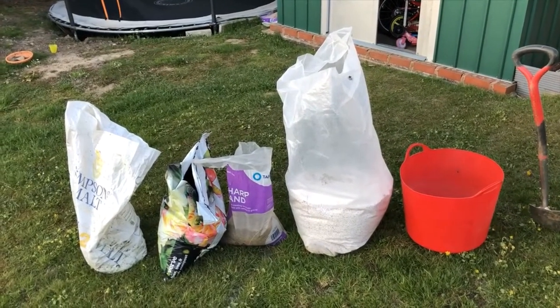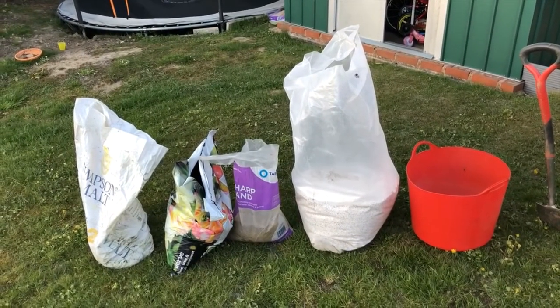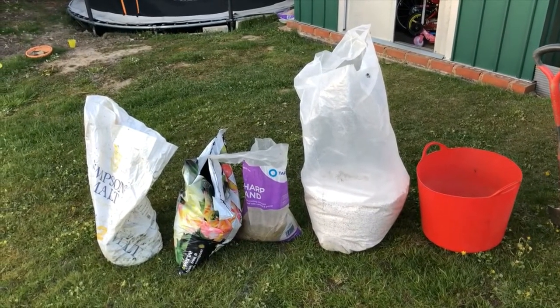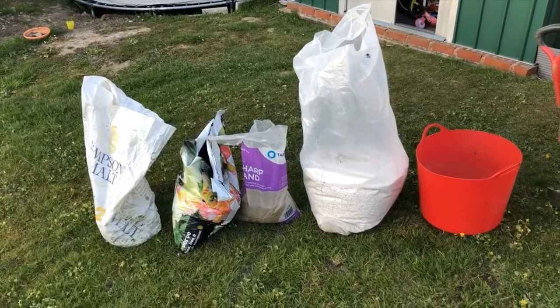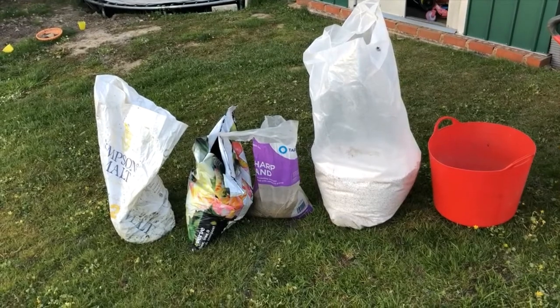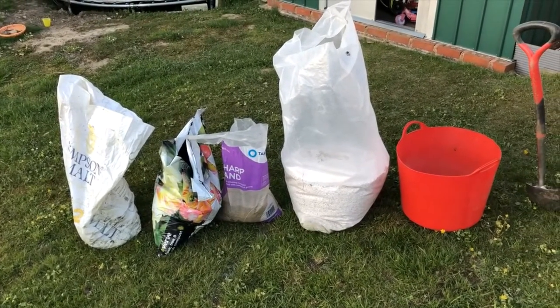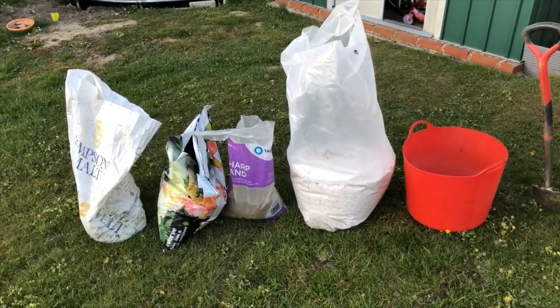The final 20% is perlite, which is a white, very light volcanic rock that I buy in big bags from eBay or Amazon. I only buy it every few years and this bag lasts for several years. I also sometimes apply fertilizer granules like blood, fish and bone, which I mix in at this point as well.